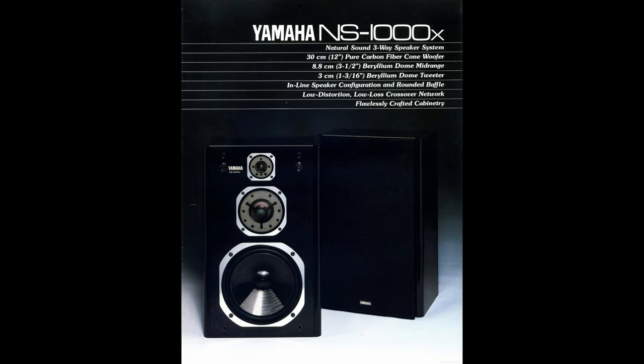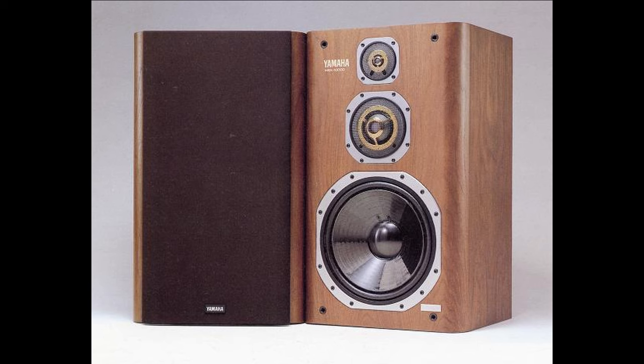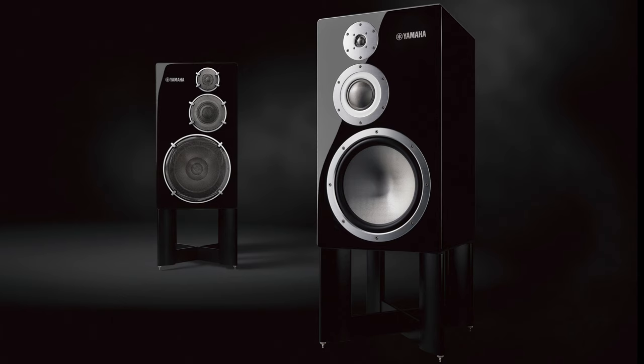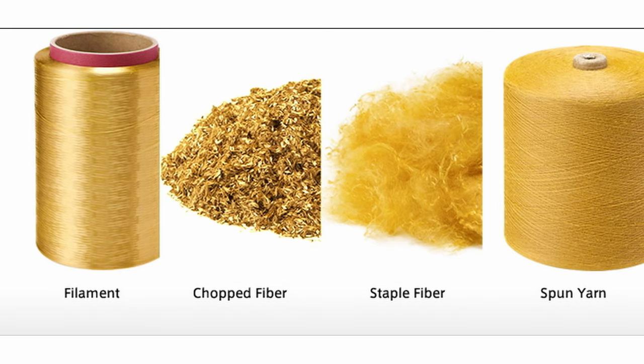Four years later came NS1000X, which looked very similar to NS2000. Again, beryllium tweeter and mid drivers were used, but the carbon fiber woofer shrank back down to the original NS1000 size of 300 millimeters. One year later was Yamaha's 100th anniversary and they released NSX10000 — the ultimate version, bigger, heavier and more powerful. And finally, in 2016 the NS5000 was released, designed similarly to the original NS1000 but with a ridiculous price tag. This time, instead of beryllium or carbon fiber, Yamaha used Zylon — not sure if it's for better or worse, but according to the price tag, Yamaha definitely reckons it's for better.